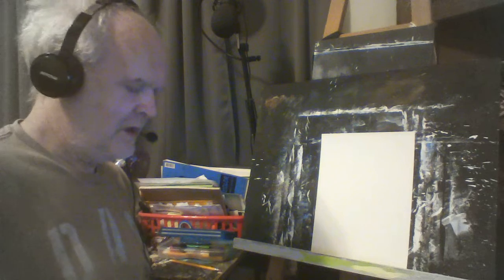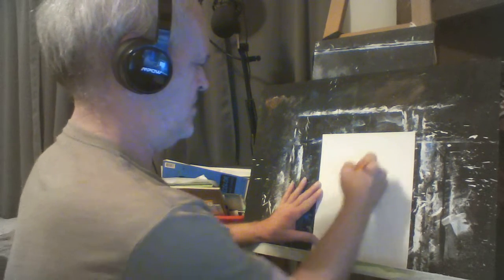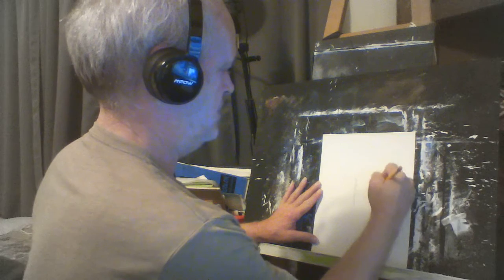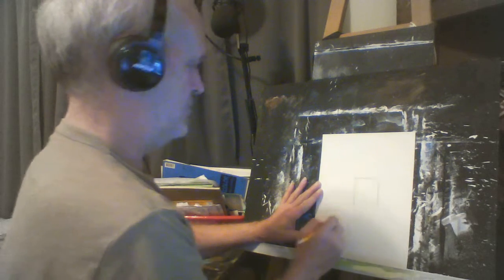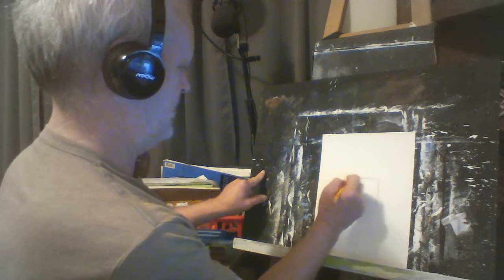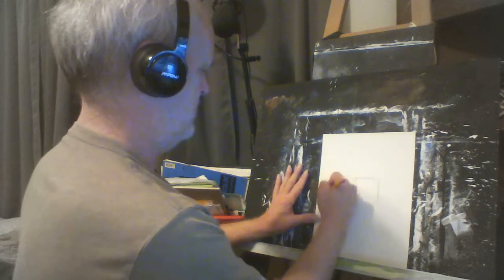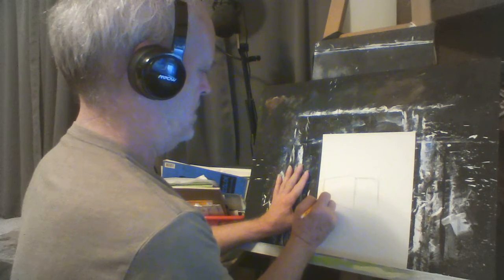Good morning. Today we're going to do a pencil drawing of a covered bridge. I'm thinking how we want to do this — we're going to do an opening right here. As we're doing a covered bridge, we want to keep in mind that we're going to have perspective. If these lines here went on back, they'd go back and intersect about in there somewhere.